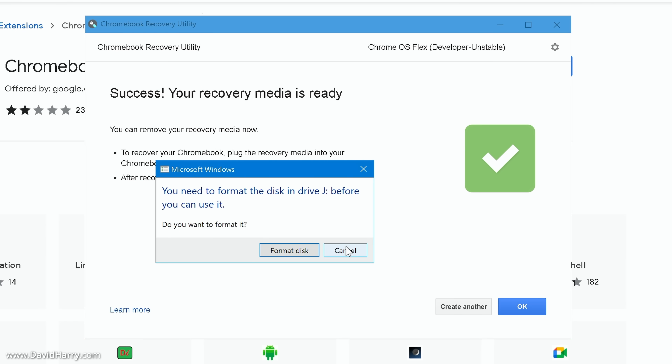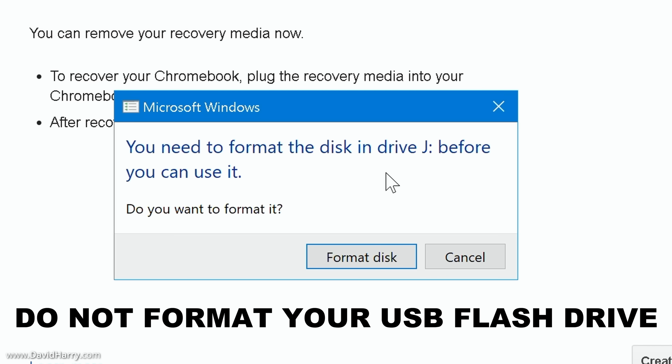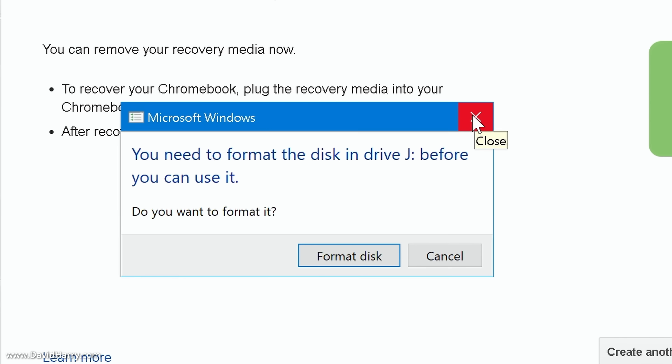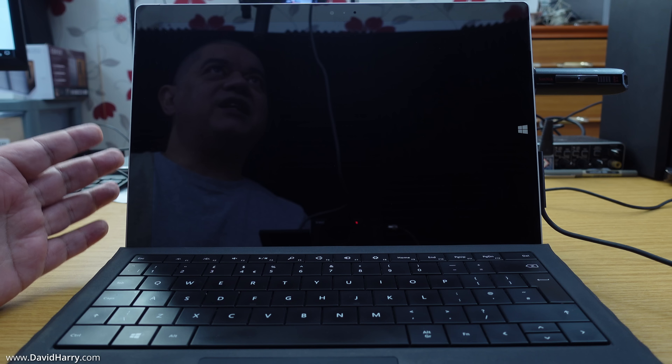The burning of the disk image to the flash drive completed in about another minute and a half. You may see a Windows message saying 'You need to format the disk in drive J' — or whichever letter — before you can use it. Definitely do not format the drive. Windows just doesn't understand what's on it. Click the X to dismiss that message. You now have Google Chrome OS Flex installed onto a bootable USB flash drive, ready to boot on any compatible Windows or Mac desktop or laptop.